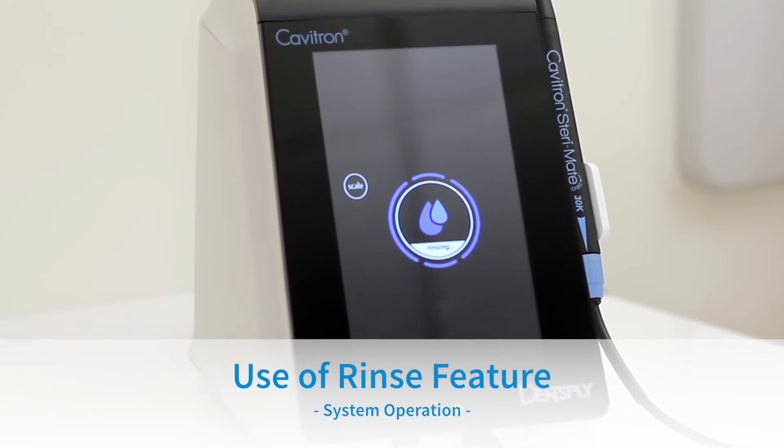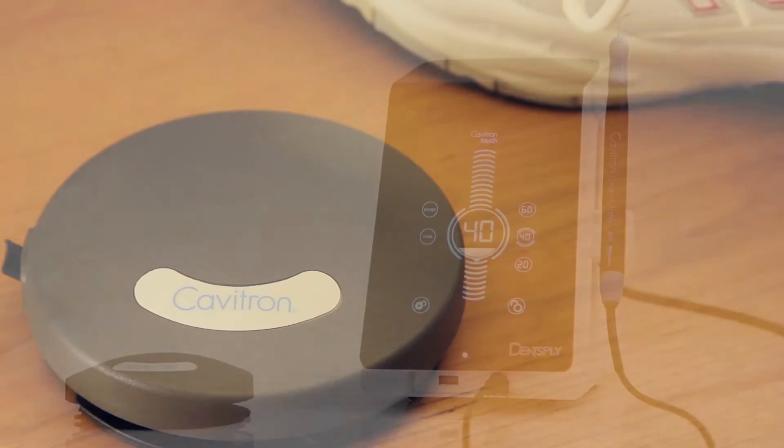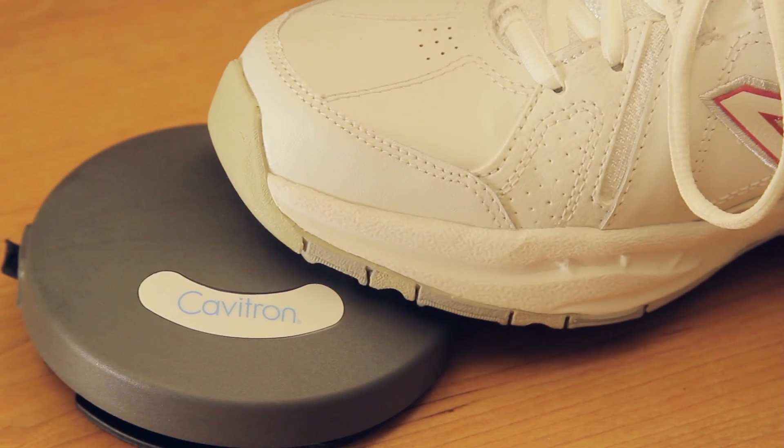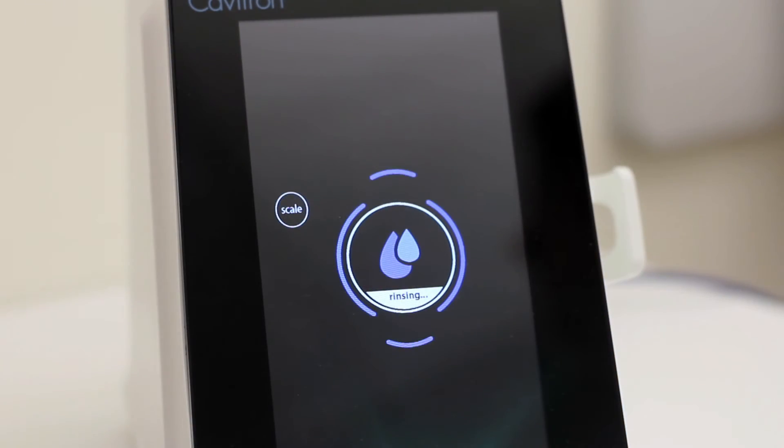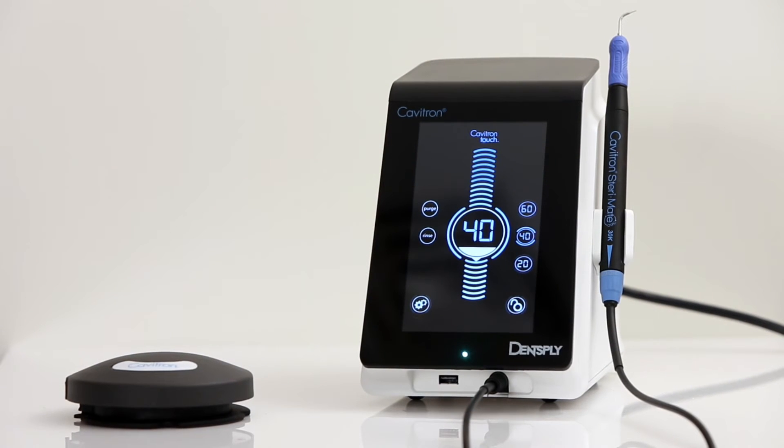Use of Rinse Feature. Users will operate this feature during an ultrasonic scaling procedure when lavage is desired with no cavitation. To use, press and hold the foot pedal for rinse mode cycle. To exit rinse mode, press the scale button to return to the main screen.